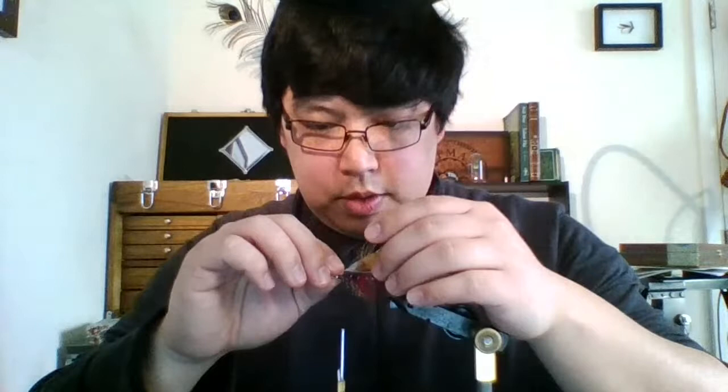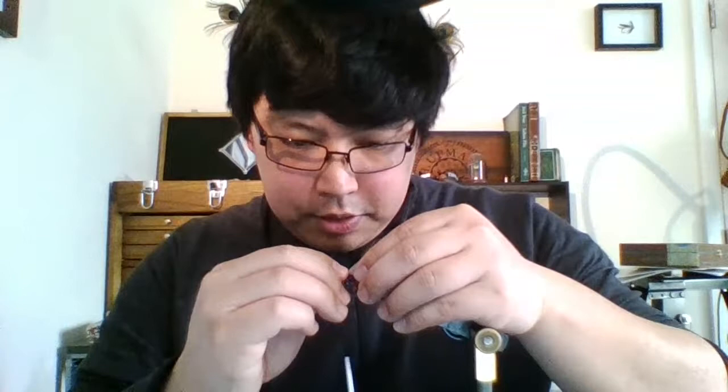So I'm going to tie the rump feather on just a little bit longer than the tippet, so that it sticks out the other side and is visible. On the principle that there's no sense in tying it in unless you can see it — I just want it to be a little bit visible past the tippet.